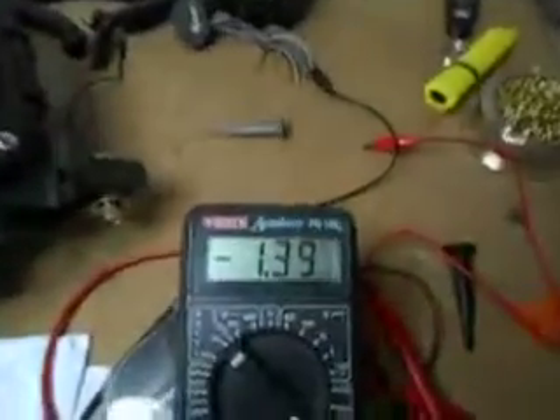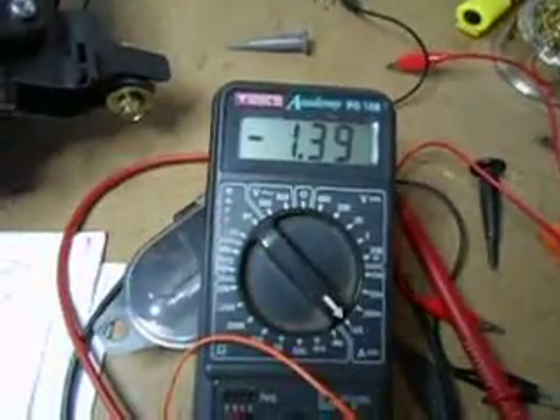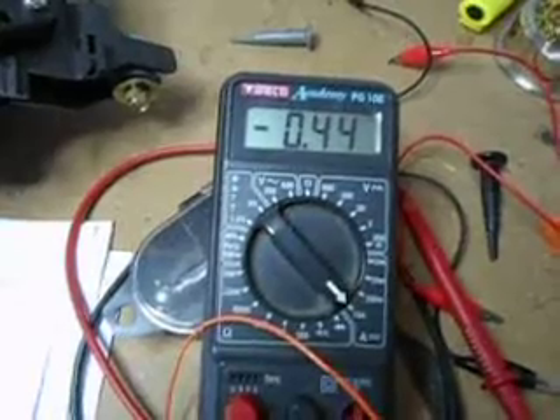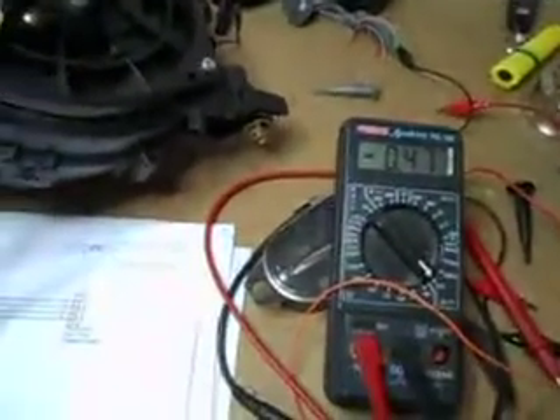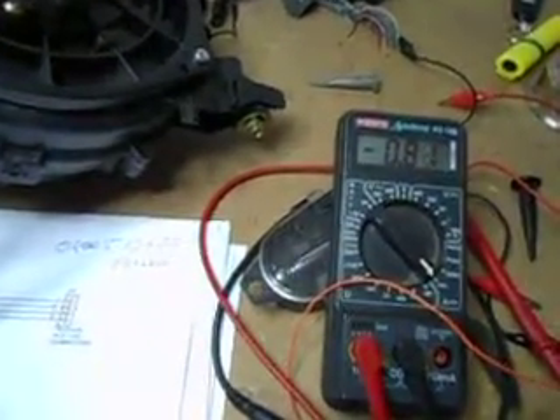If I twiddle the potentiometer down, right down to the bottom, that's the minimum current. You can hear it's cranked right down, and I think somewhere in the middle is a reasonable setting.